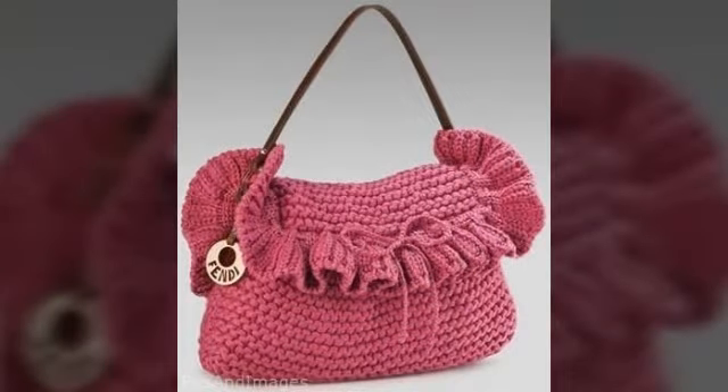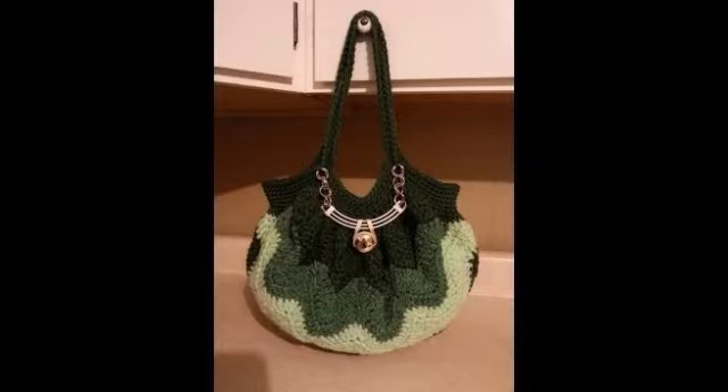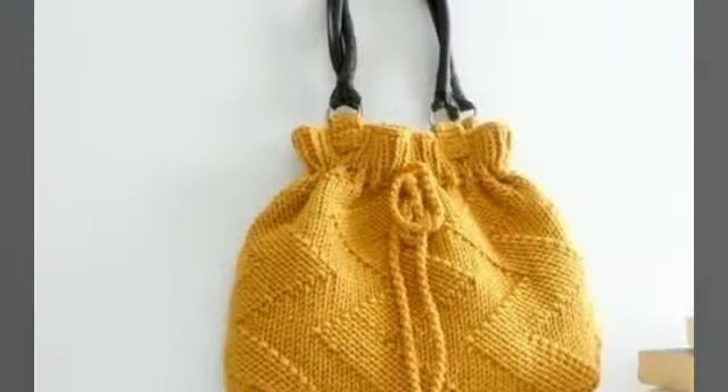They are very amazing. They are very quality in design. They are all very nice and neat, with a great pattern combination. You can easily make a combination of accessories.